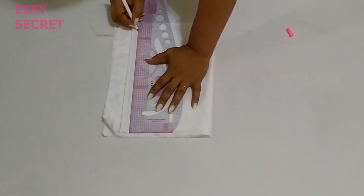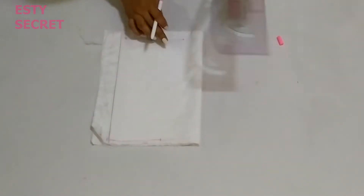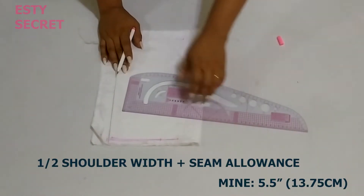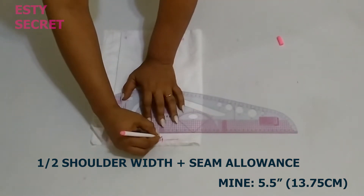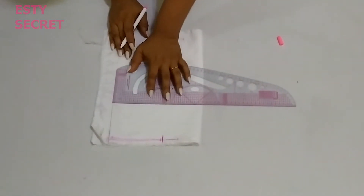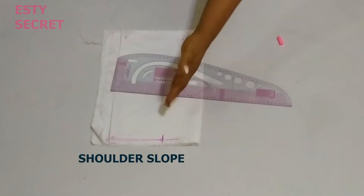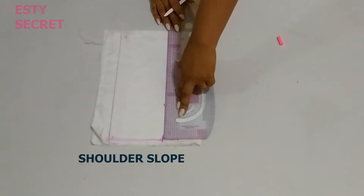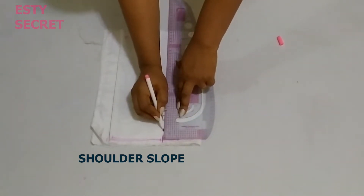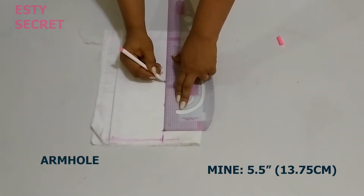From that guideline I'm going to measure my bodice length. Please include a seam allowance if you are drafting directly on fabric. On that guideline I'm going to mark half the shoulder width measurements — do well to add seam allowance — then I come down a bit and mark the shoulder slope, since the shoulder is not straight, and then I'm marking my armhole depth.